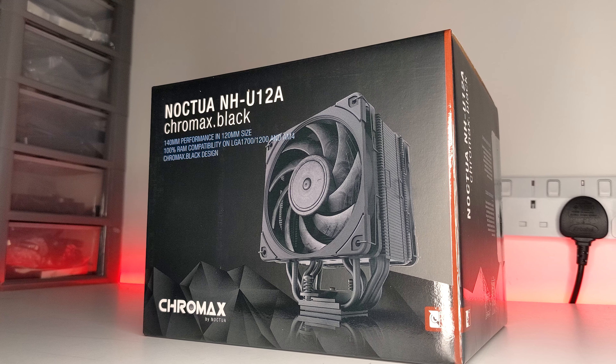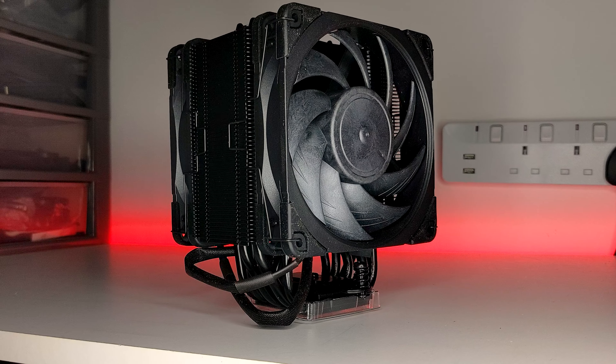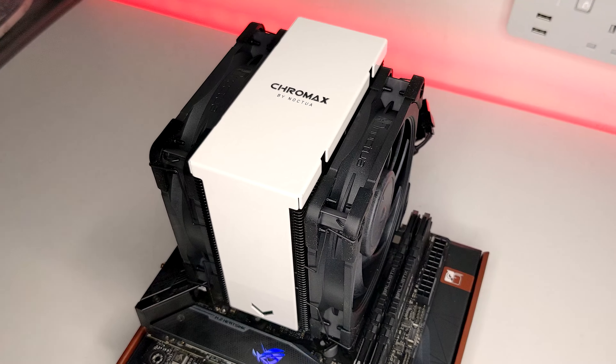Hello, welcome to PCJack. Today I'm going to show you how to install the Noctua NH-U12A Chromax Black on an AM4 socket, as well as the NA-HC7 or NA-HC8 Chromax heatsink covers. If you're looking for more info on this cooler, then make sure to check out my review of it on the channel.